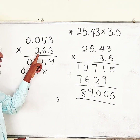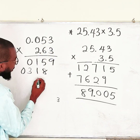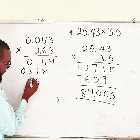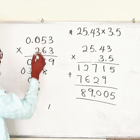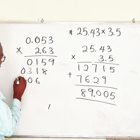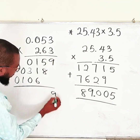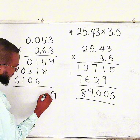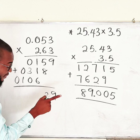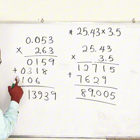Now the last digit, 2: skip one digit from the previous row. 2 times 3 is 6. 2 times 5 is 10, write 0 and carry 1. 2 times 0 is 0, plus 1 gives 1. Add all rows together: the column totals give 13939 — with carries: 9, then 1 plus 1 plus 8 gives 10 carry 1, then 2 plus 6 is 8 plus 1 is 9, giving us the digits 0, 1, 3, 9, 3, 9 from right to left — that is 139390, but let's count the decimal places.